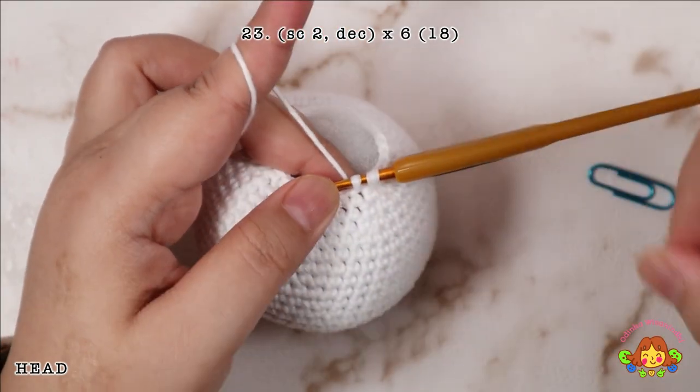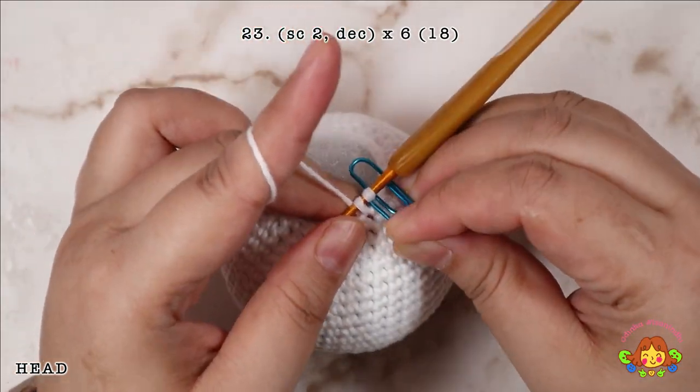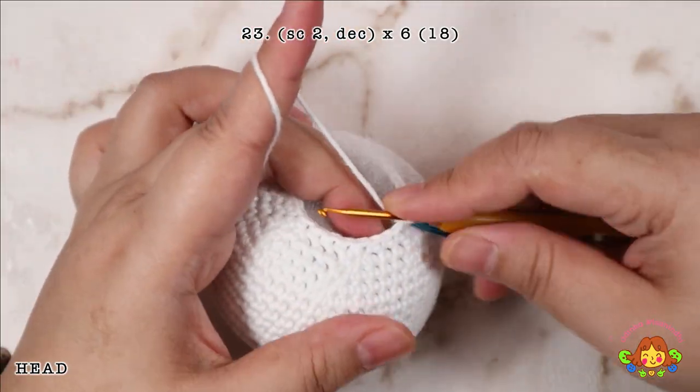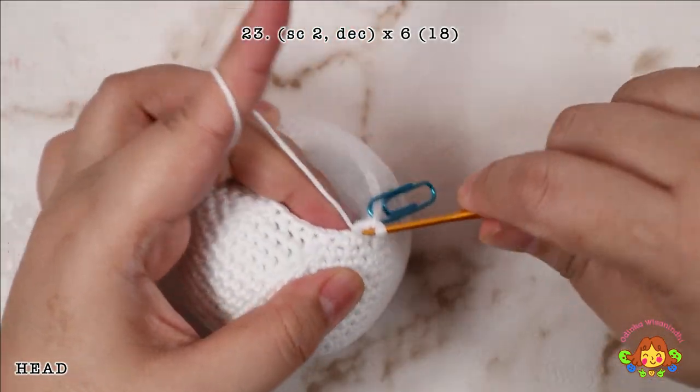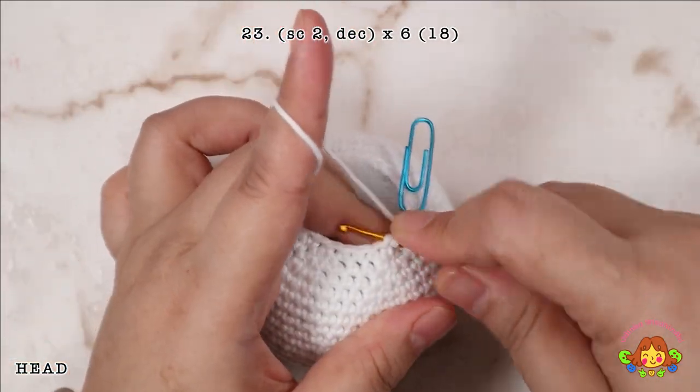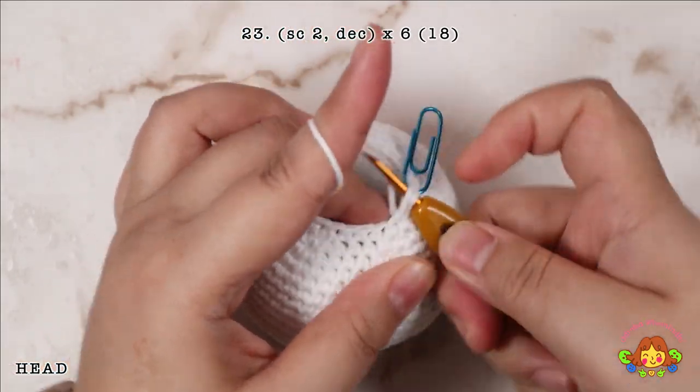Round 23: make 2 single crochets and followed by a decrease in the 3rd and 4th stitches. Repeat 6 times. You will end up with 18 single crochets.